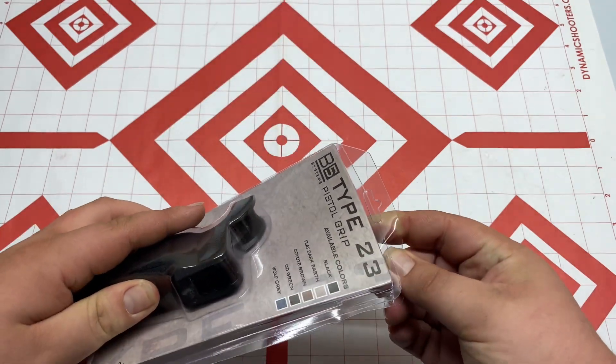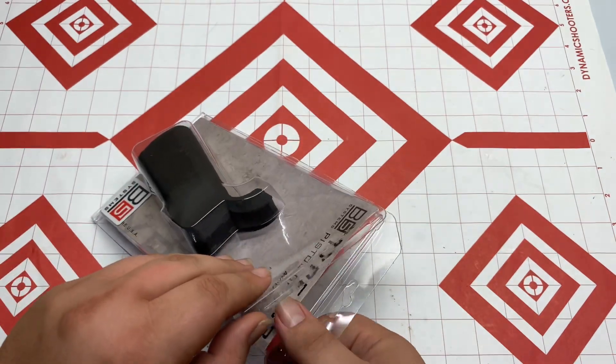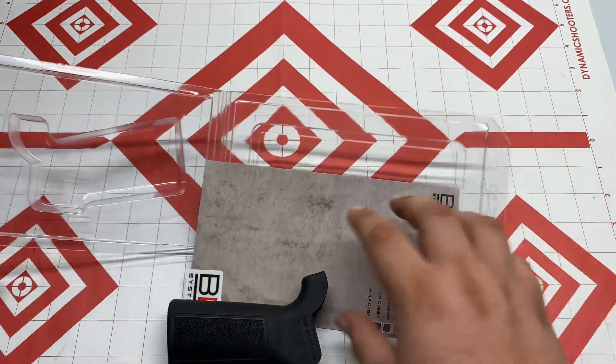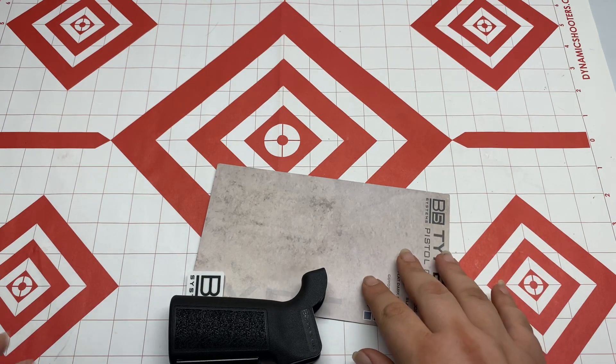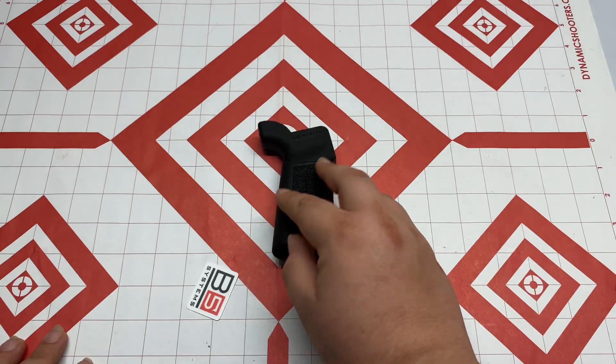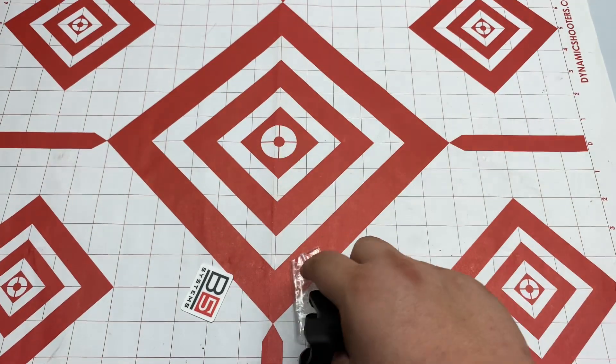Thank you guys for not putting a bunch of dumb terrible little divots or staples in this thing. Look how easy that was. Why does every other company insist on making this a very hard process of having to rip open a box? It shouldn't be that hard.